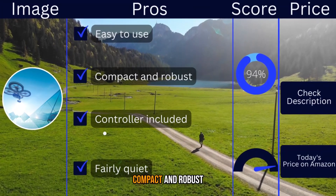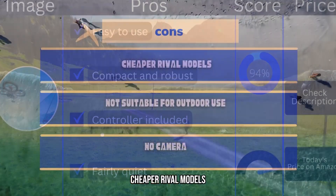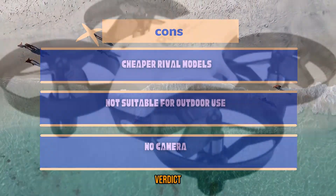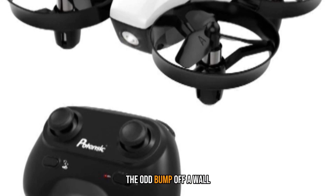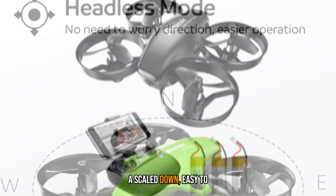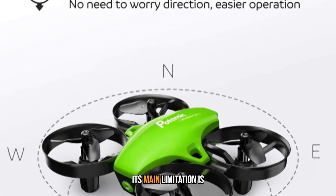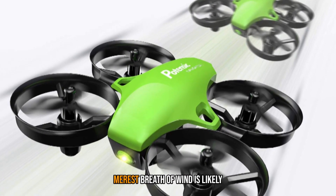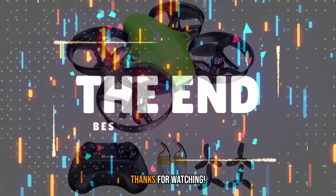Pros: Easy to use, compact and robust, controller included, fairly quiet. Cons: Cheaper rival models available, not suitable for outdoor use, no camera. Verdict: The Potensic A20 is great fun to fly and can handle the odd bump off a wall while still staying airborne. Headless flying mode and a scaled-down, easy-to-use controller make it an ideal toy for younger kids. Its main limitation is its unsuitability for outdoor flying — the merest breath of wind is likely to see it permanently perched in the nearest tall tree.